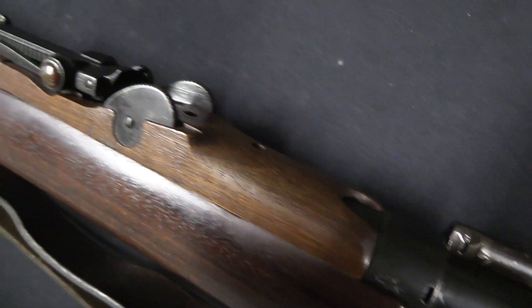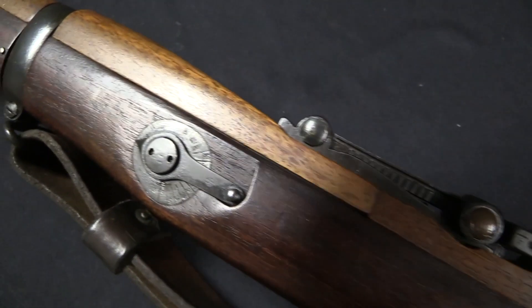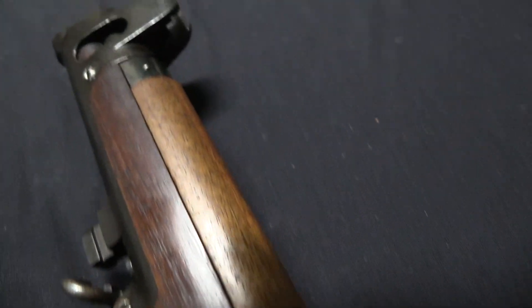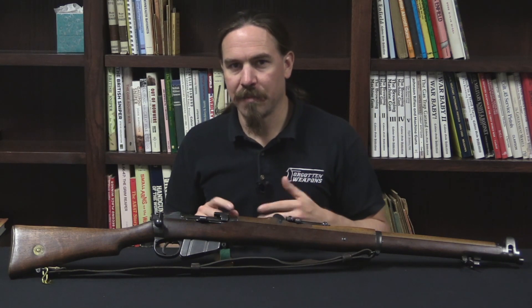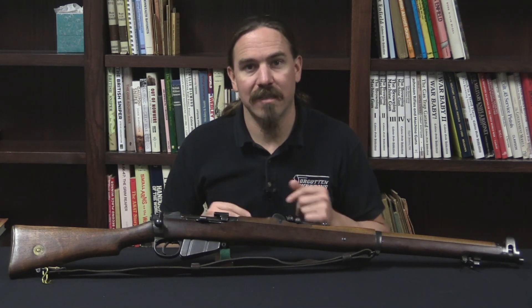This necessitated a change in the sights so they would be properly calibrated for this new high-velocity ammunition. And that is what the 3 Star is — taking the original Mark 1 Star guns and updating them to use current ammunition. The British nomenclature system can seem pretty complicated, but in reality this is a pretty basic, simple update.